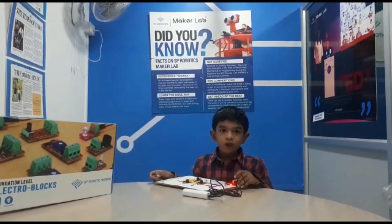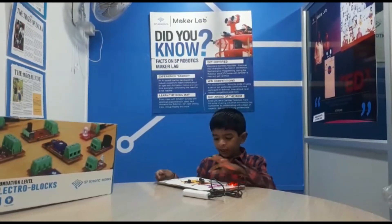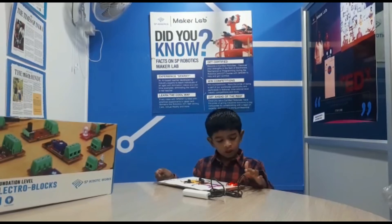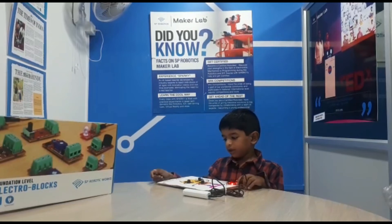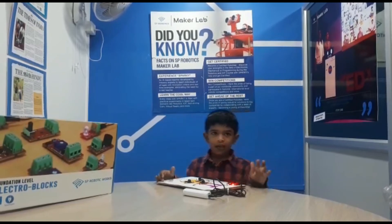The components I use are: LED, reset switch, and power supply board. That's all.